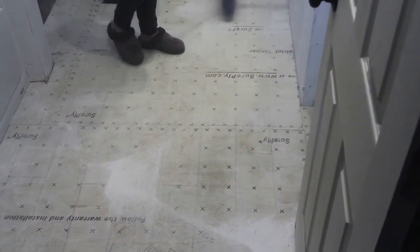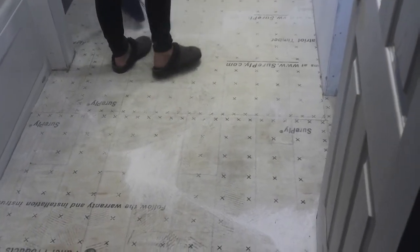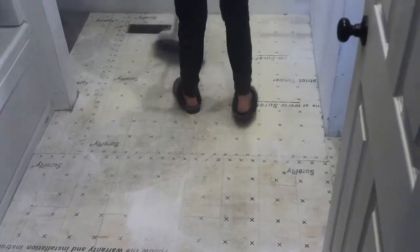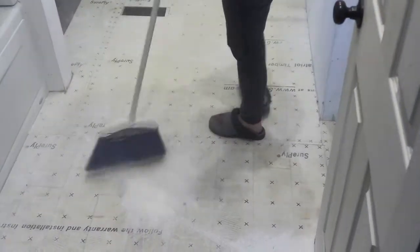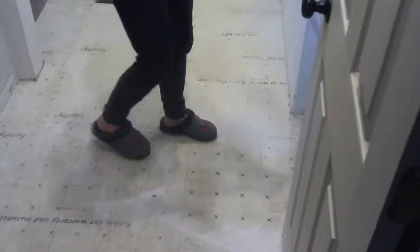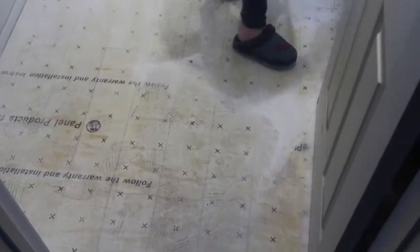It's a lot easier to work with and install a new floor when it's not sticky. The new floor doesn't glue down — it's a floating floor. So we took a bunch of baby powder, spread it around all over the floor, and swept it in. It gets rid of the sticky, and after that's done we'll just shop-vac it all up and it'll be like brand new underlayment with no glue on it.